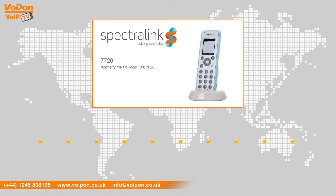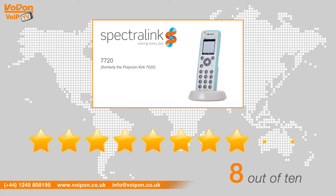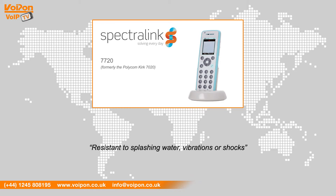After reviewing the Spectralink 7720, we've given it a VoIPOn rating of 8 out of 10. The 7720 is dust protected and resistant to splashing water, vibrations or shocks. The membrane keyboard makes it ideal for use in healthcare or nursing home environments.